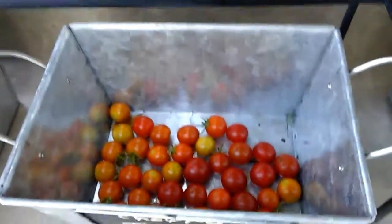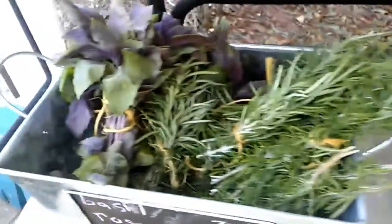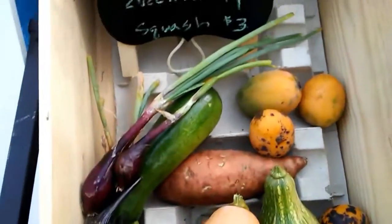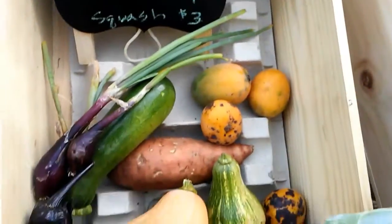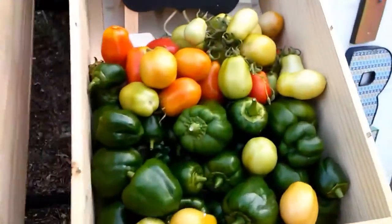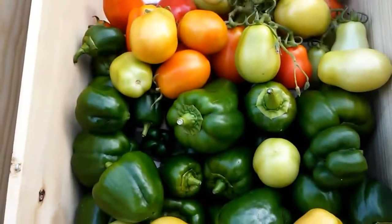We've eaten most of the tomatoes in the school, so these are the ones that are left. There's some mint, rosemary, some chard, squash, eggplants, some onions, mangoes. All the cabbages have sold. We've got some green tomatoes, red tomatoes, and peppers.